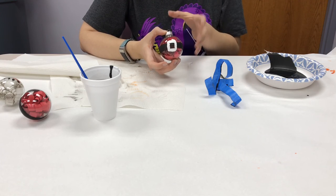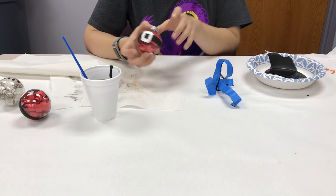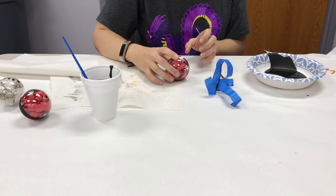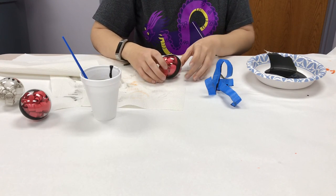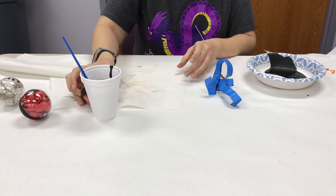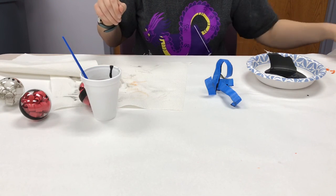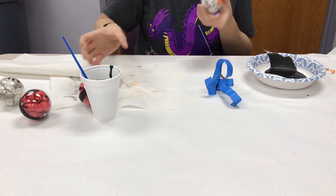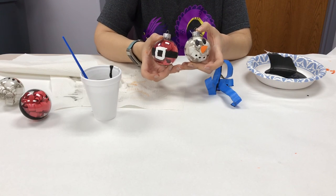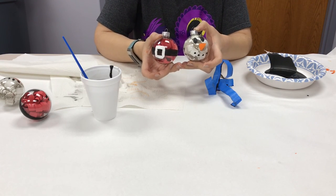While you're waiting for it to dry, a cup with a small opening is a great way to keep the ornament from rolling. When you're done with both your Santa and your snowman, they should look like the finished examples shown.